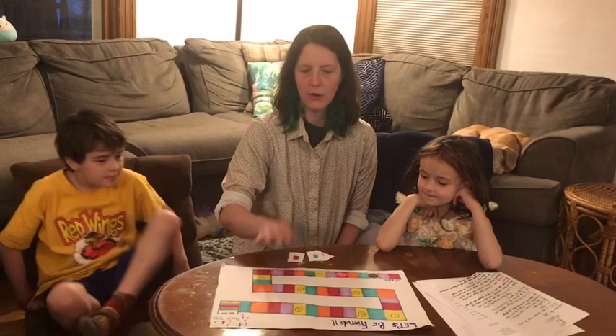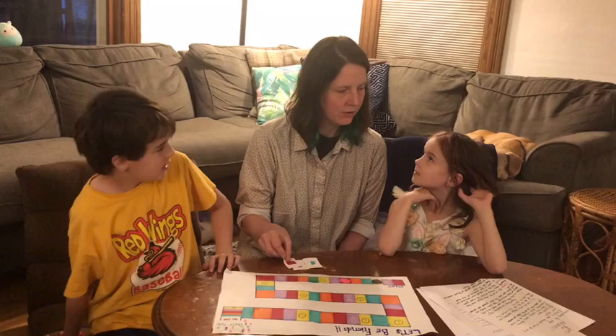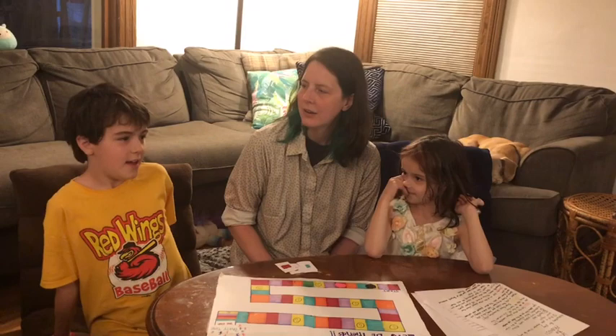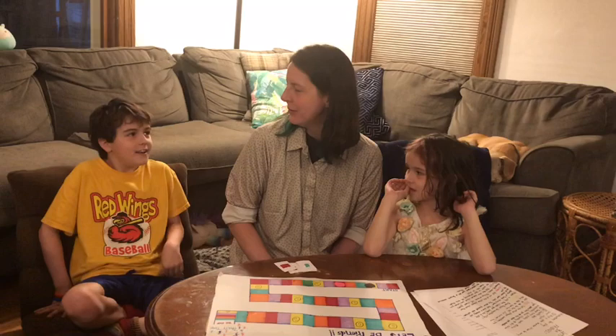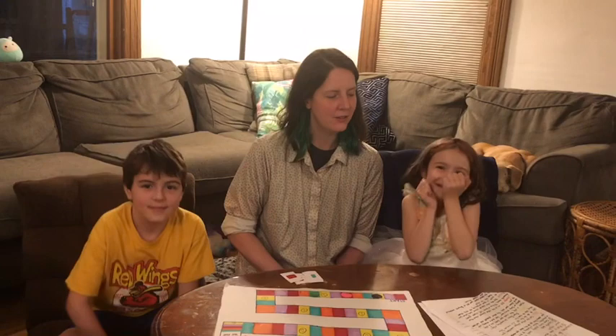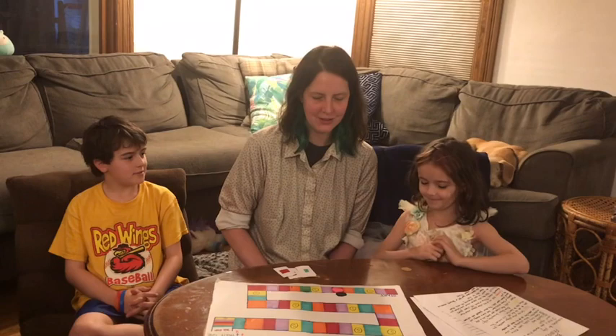Abe draws red again. Red says: tell the other players something you like to do for fun, or ask someone how they like to have fun. Abe says he likes to ride his bike and play Among Us. That's a video game — awesome! Abe moves over to red, catching up in the game.